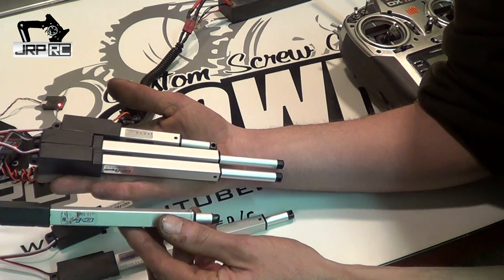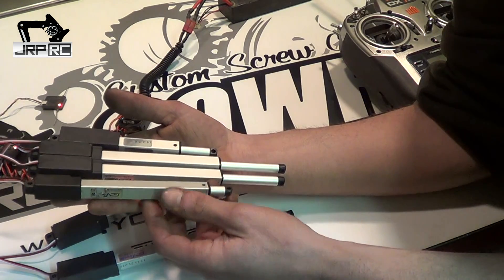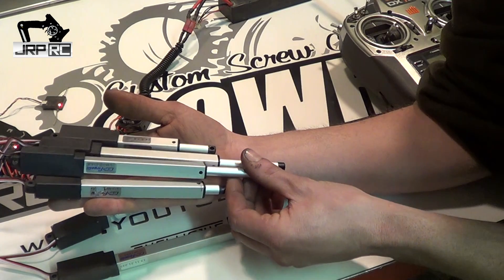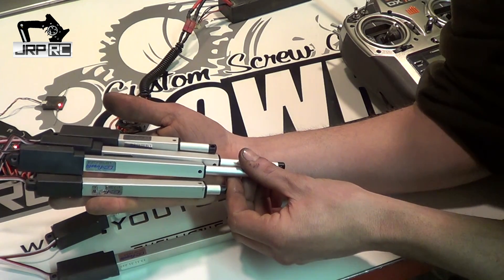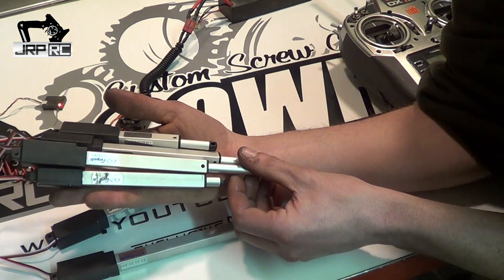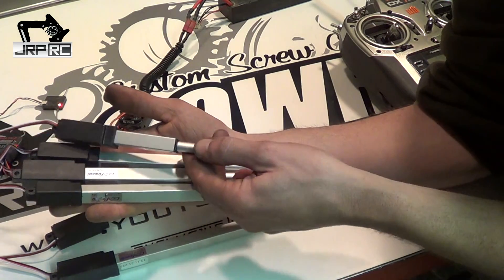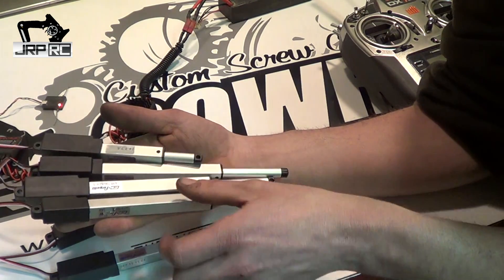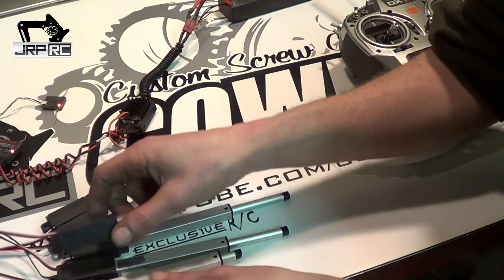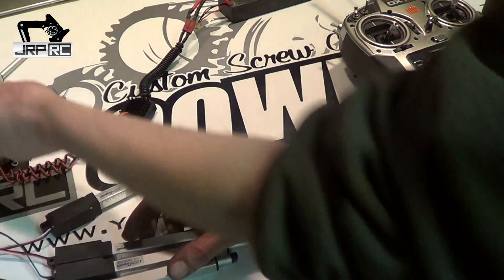This is a 210-to-1 L12 at 100mm travel that will lift approximately 10 pounds. This is a 100mm travel L16-R actuator in a 63-to-1 gear ratio. And this is a 50mm L16 in a 63-to-1 gear ratio — we'll give you a good speed and size comparison.